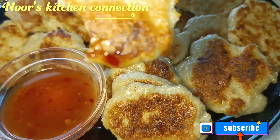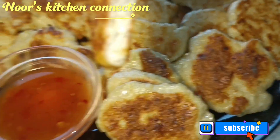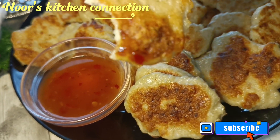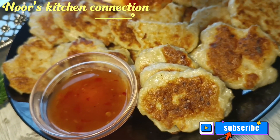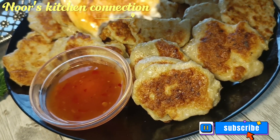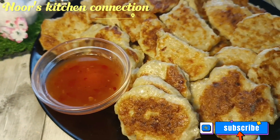See you in another delicious and tempting recipe. Till then, take good care of yourselves and your loved ones. Don't forget to subscribe to Noon's Kitchen Connection and press the bell icon to get all the recipes on time and for free. Allah Hafiz.